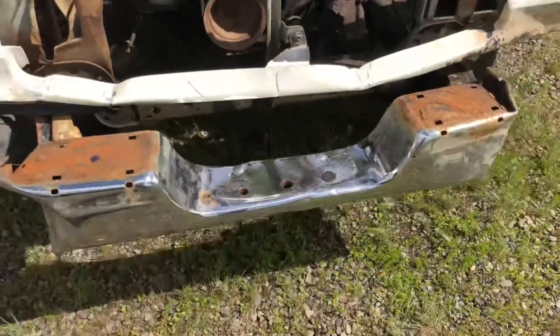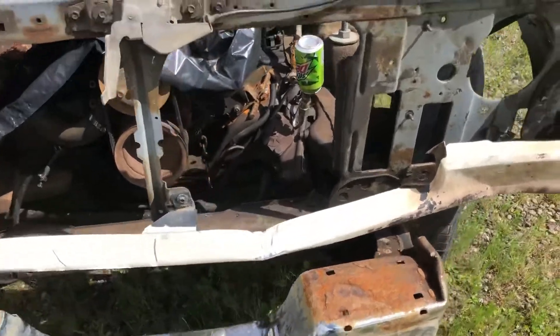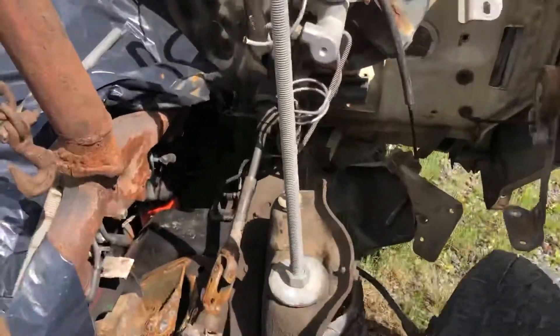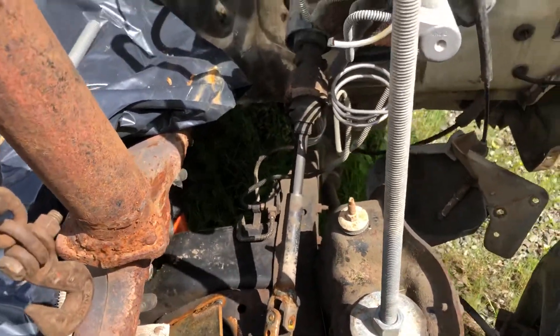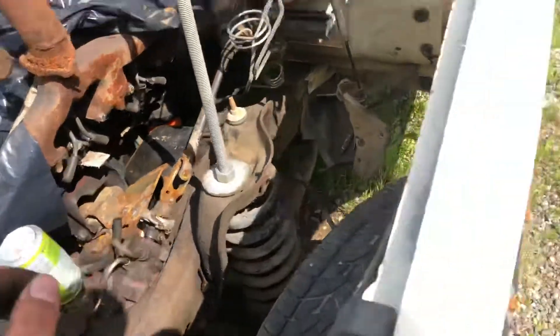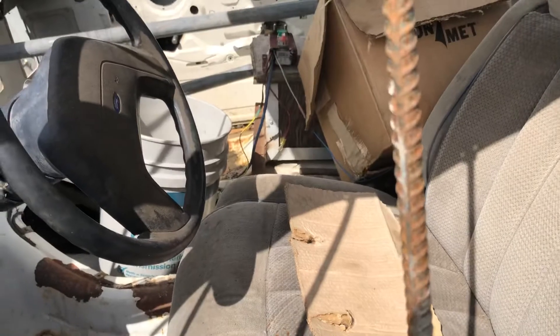Got the second-gen Dodge rear bumper on the front — a little tougher. Got a W-jointed steer shaft. Concrete in the doors, windows barred up. I don't know what else to talk about, but that's pretty much it.